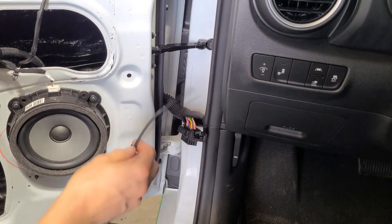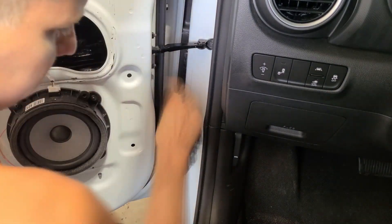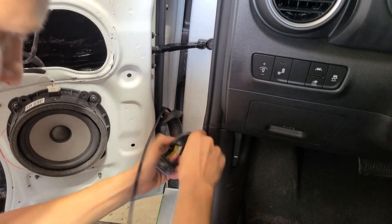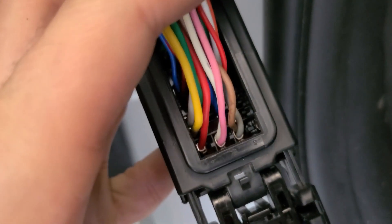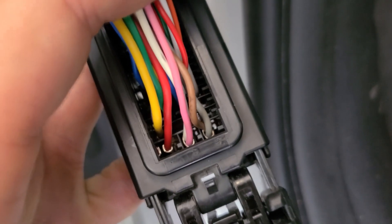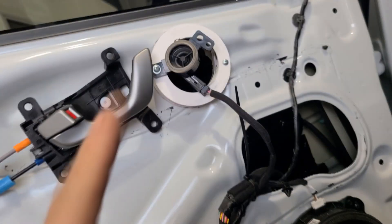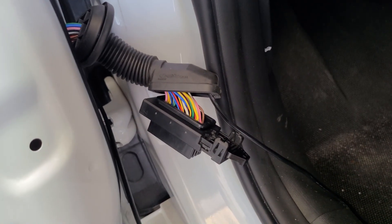Got some 18 gauge speaker wire that I'm going to fish through this factory door boot grommet. You can see that the pink wire and the white wire go to the same terminal, and right next to it the gray one and the brown one go to that same terminal. Both the tweeter and the woofer go together. So if you plan on running an active system in the door, then you need to run additional wires.